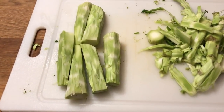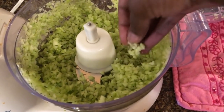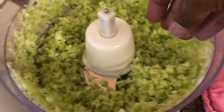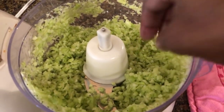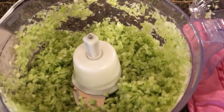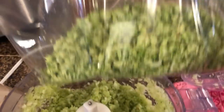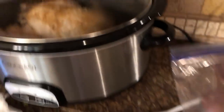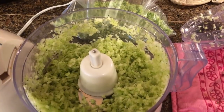Look how beautiful that is — the processed stalks look even more like cauliflower rice because the stalks are more solid than the heads. I put the extra in a bag since I'm not using it today, but it made a lot. My chicken is still cooking away and I'll show you what I make with the broccoli rice in a few days.